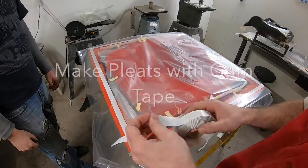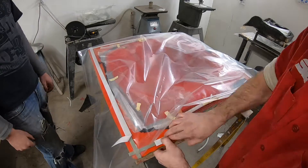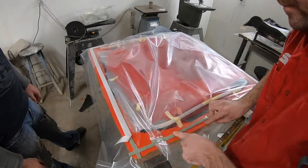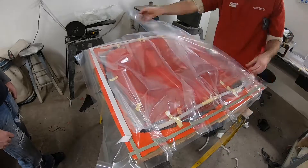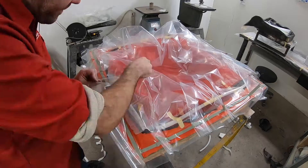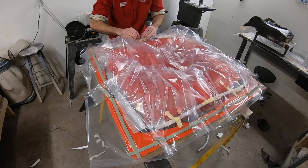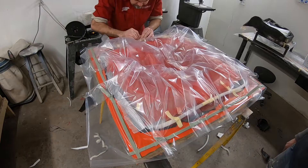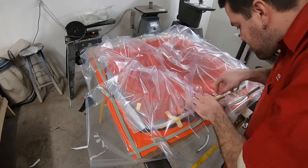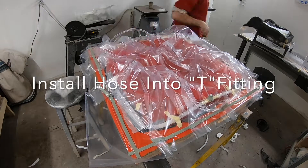The bagging material I use does not stretch, so we need to add little pleats — we use the gum tape to make these pleats — and that gives us a little extra material so that the bag has some room to be sucked down into the mold. You want to make sure your bag is big enough to be sucked all the way down into every little crevice in order to prevent any kind of bridging, air pockets, or voids. I poke a small hole to put the fitting through, then use gum tape around the fitting and the bag to seal them together and prevent any air leak at the fitting.